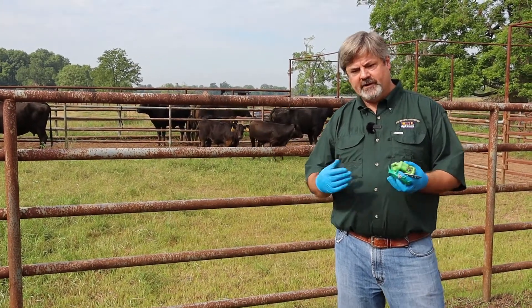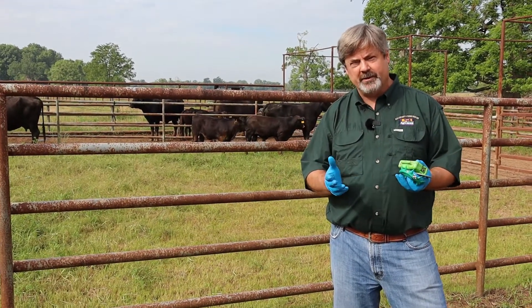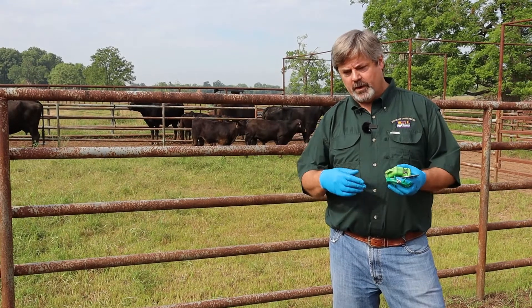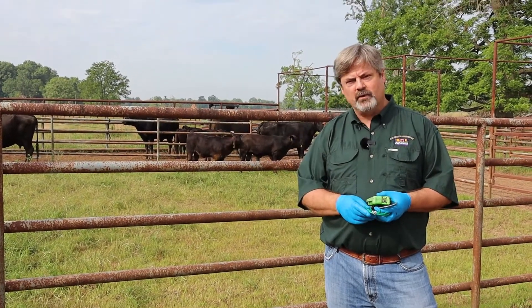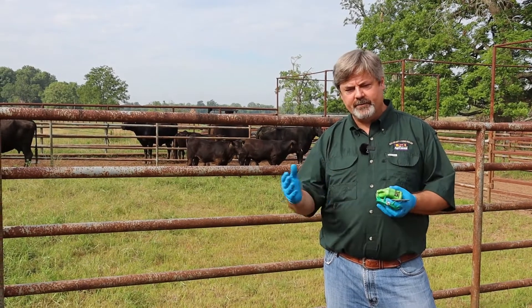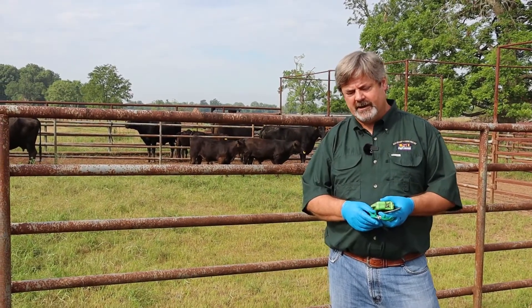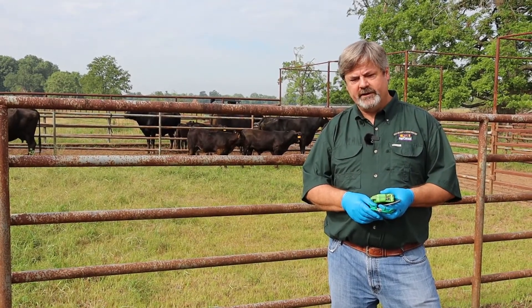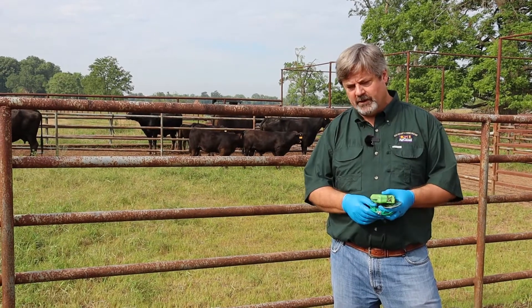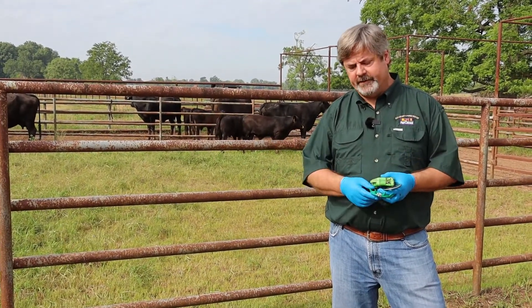In the case of fence line weaning, things were much better. They were not as worried about what the mama was doing. They spent some time close to the fence the first day, but they didn't seem stressed at all. The gains they made before weaning were a little lower than the conventionally weaned calves, but much better than the nose clip group.